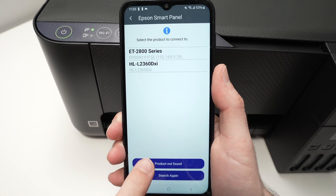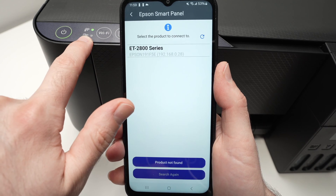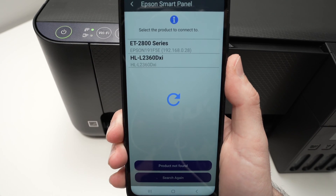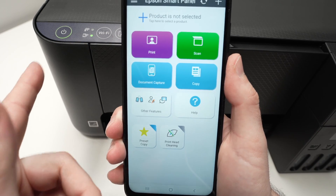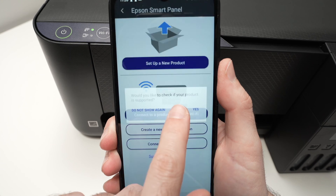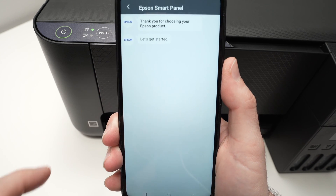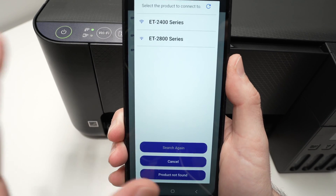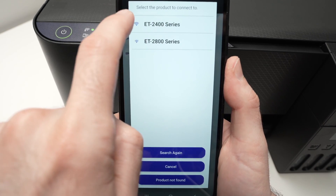If the app didn't find your printer, press 'Product not found,' then press 'Search again.' Make sure the lights are flashing on the printer. If it still doesn't find it, press the back arrow, select 'Use tiles,' and from the main menu press the plus symbol at the top, press 'Set up a new product,' then press Continue. You should now see your printer — the ET2400 series — this second method often works when the first doesn't.